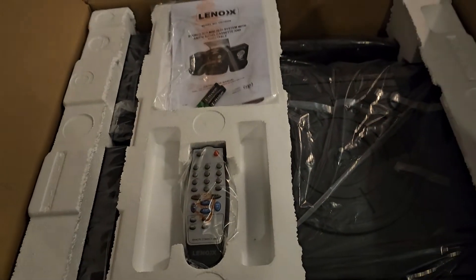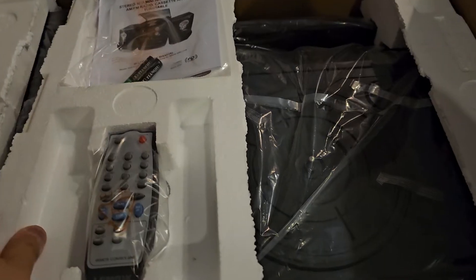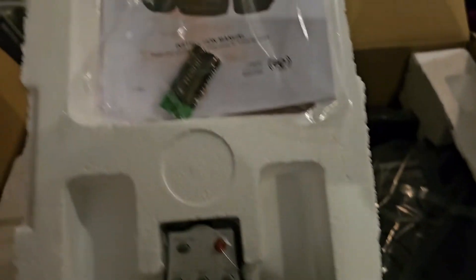Let's switch the camera around. I've got this far. So it's got a remote control and this just lifts out. Yeah, that's the instructions there, which I rarely read unless I really have to.